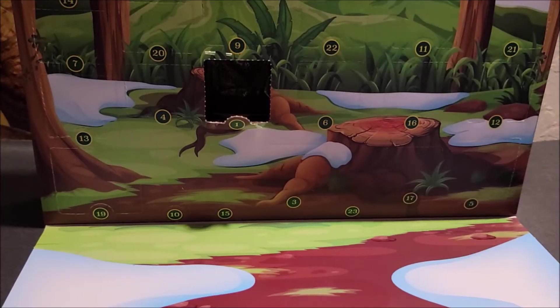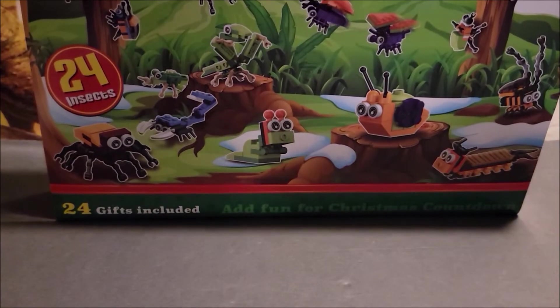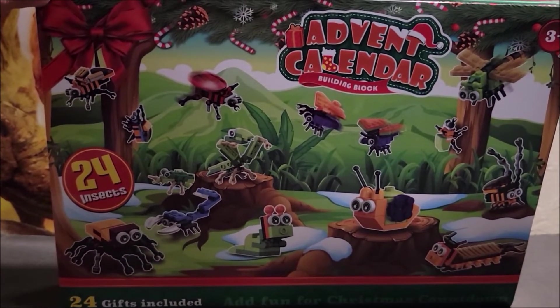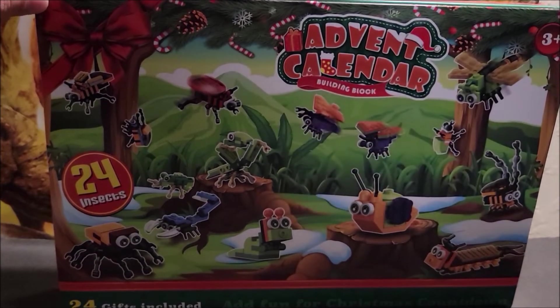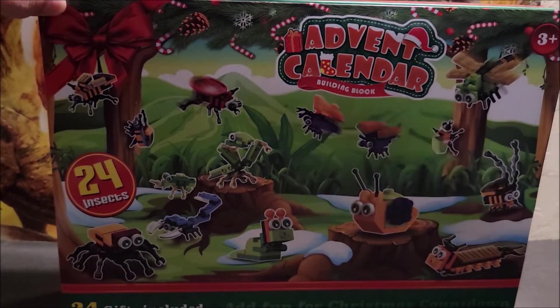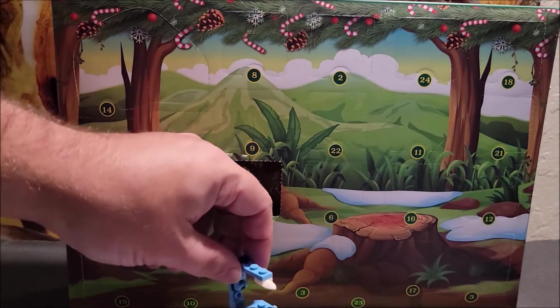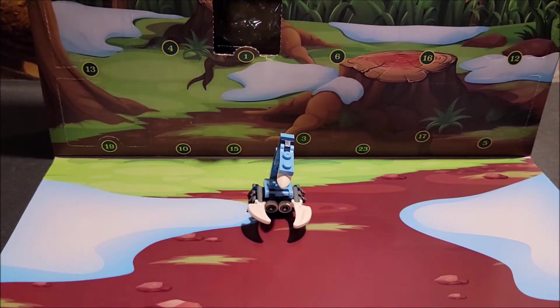Hi folks, we are doing an advent calendar — there are bugs, bugs, bugs! This is day one of 24 days of Christmas, pretty much. We're doing one review each day in the afternoons. If you wanted to watch the stop motion, that was in the morning. This one was the little teeny scorpion.